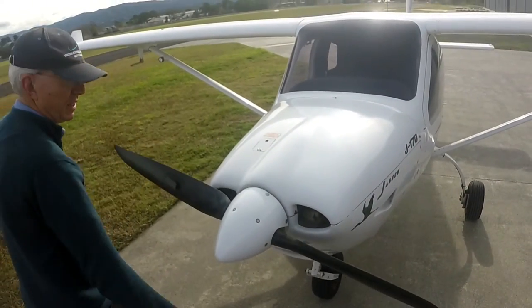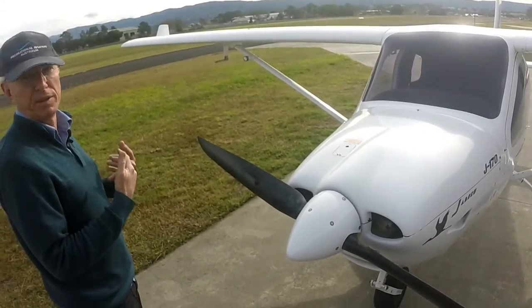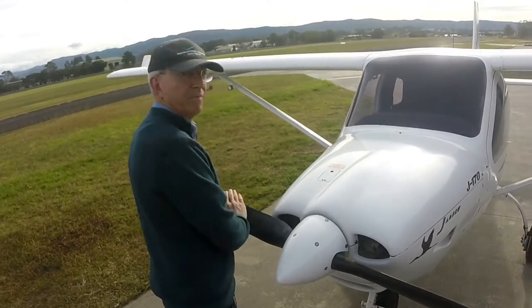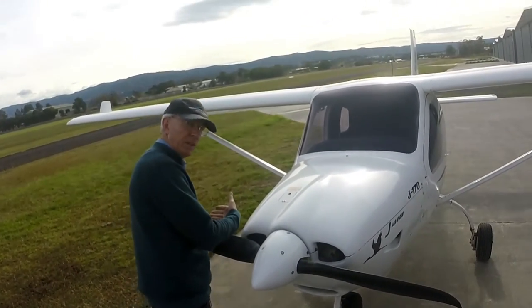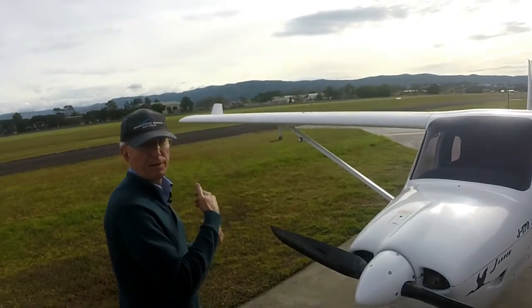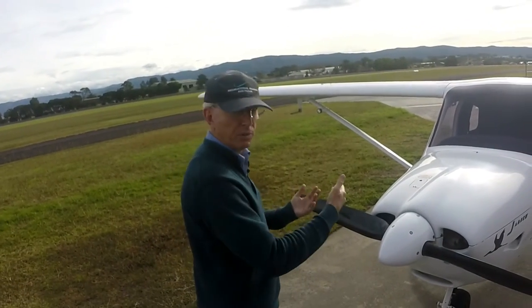So four to six compressions. Notice I'm pulling up and away, and my body weight's moving back away from the prop. Never push down or push it into it so your weight's moving forward into the prop. Always pulling up and away — that way if you slip and it starts, you're falling backwards. You want your weight to be transferring away from the engine.